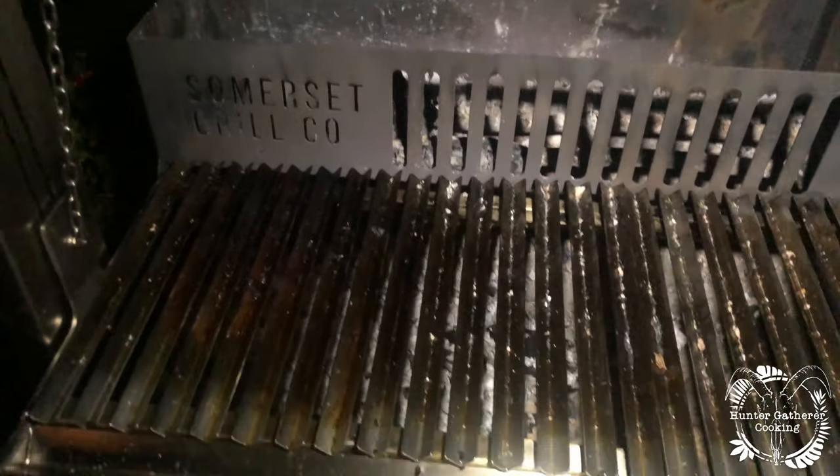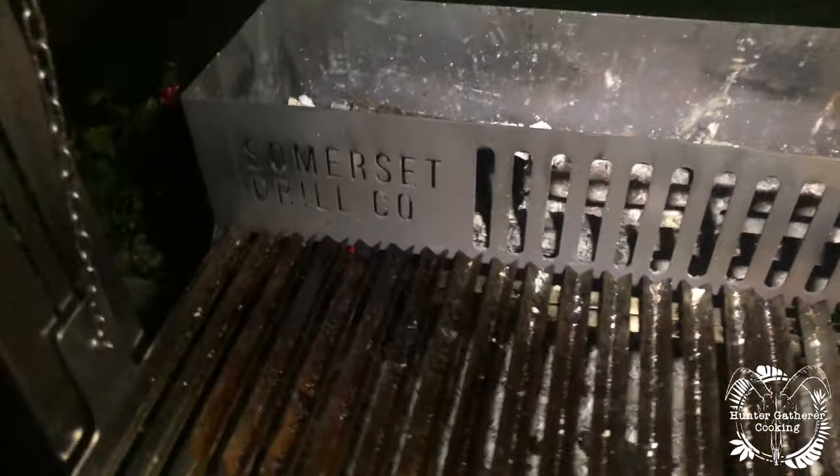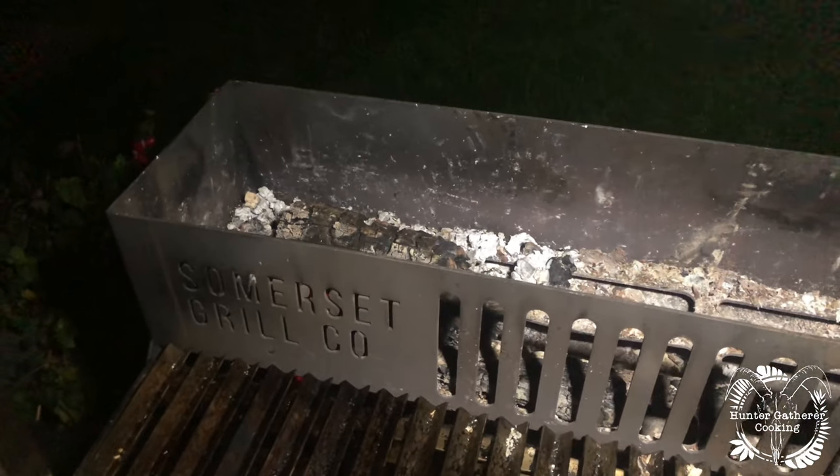Well, that is it. The coals are virtually — well, they haven't burnt out, they're still warm, but it's certainly very quiet now. That steak was so nice. The asado grill is a phenomenal bit of kit, especially this one designed by Somerset Grill. I loved every second of that — this is an amazing piece of kit, designed perfectly in my opinion. That was just so much fun. You can check them out — I'll put all the links below.